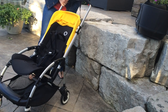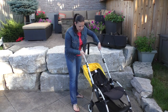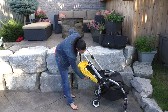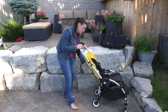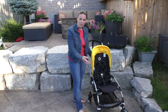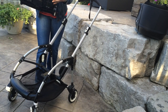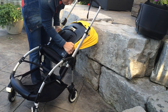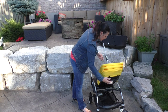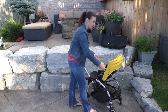The seat reclines to three different positions — that's your lowest position, this is your middle position, and that's upright. For parents of little ones who want to keep them close, you just push this forward, lift this up, pop this back on, and you also have a rear-facing configuration. What's nice about this is that you also have those three reclines in the rear-facing configuration as well.